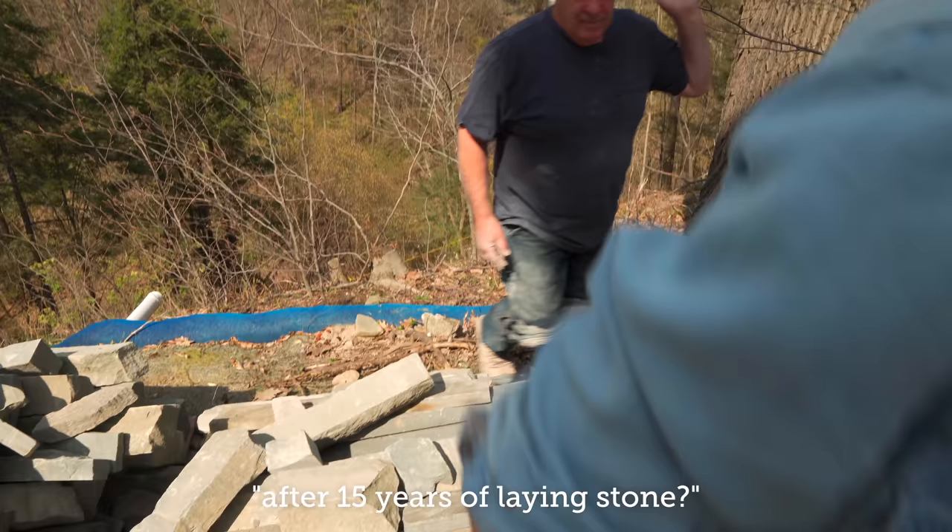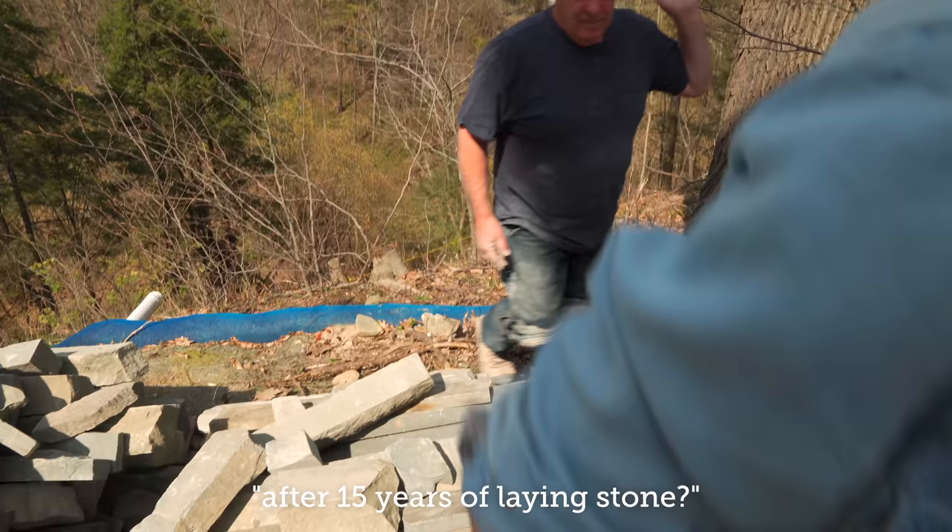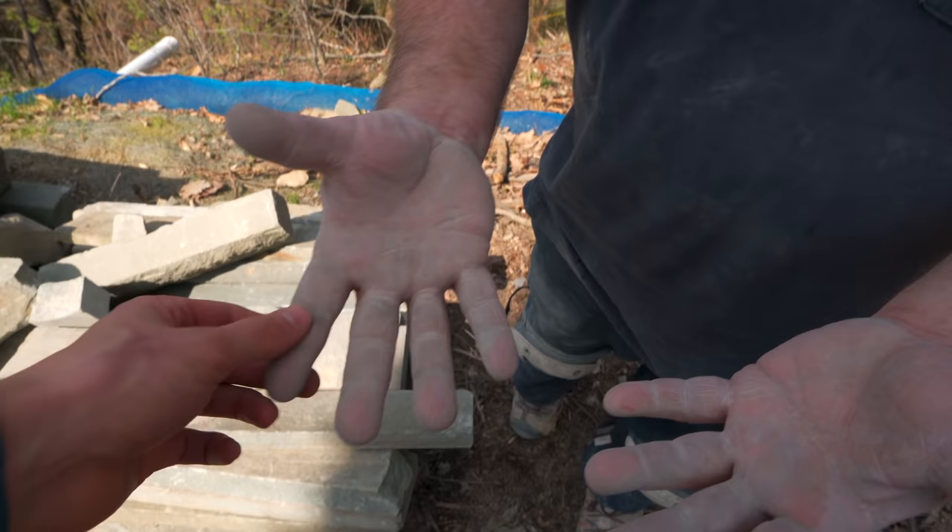Can we see your hands after 15 years of laying stone? He gets a manicure every week.